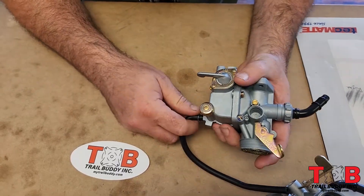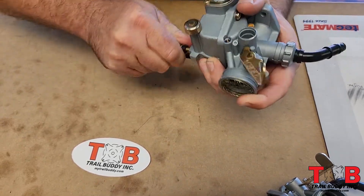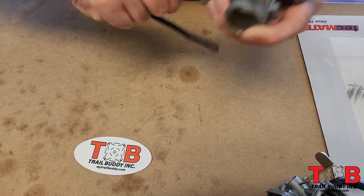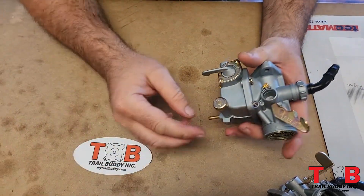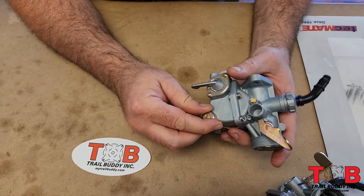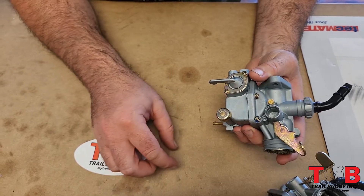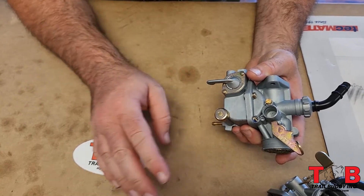So this is your float bowl drain line, and this is your float bowl drain screw. If you want to put the bike away for storage, you shut your fuel off, open this up, drain the fuel out, and then you're good for the winter.